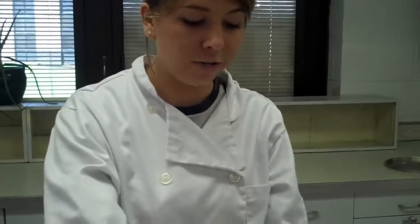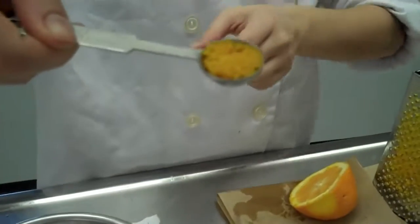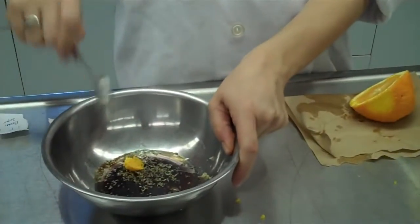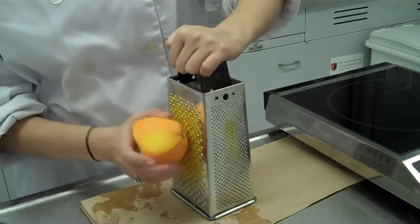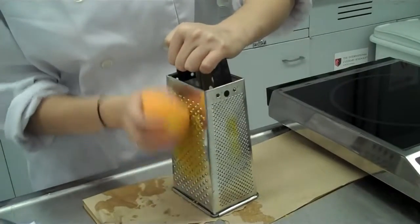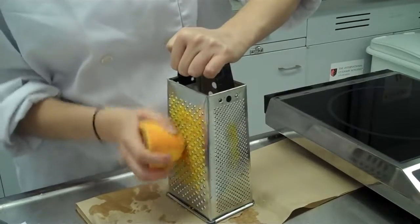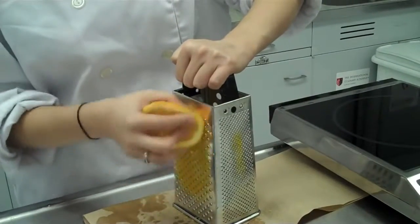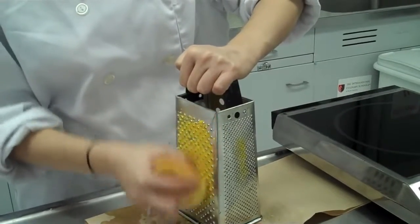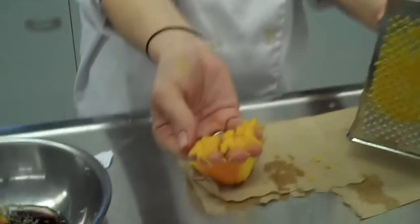The next step calls for a half of a teaspoon of orange zest. Orange zest is tiny little pieces of the actual orange peel. I'm going to go ahead and place this into my mixing bowl, and then I'll show you how I obtain that orange peel. To obtain orange zest, take your orange, place the peel side against the grater, hold the grater down firmly, and run the peel up and down on the grating side. The side we're using feels the sharpest, so be careful. A lot of that zest is going to be on the inside of the zester.